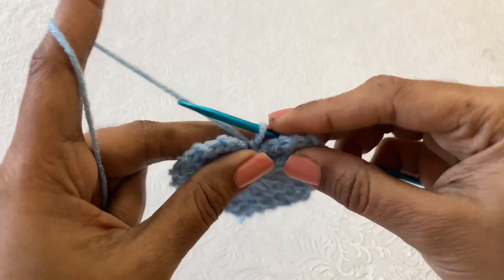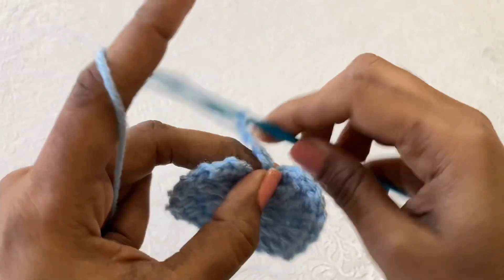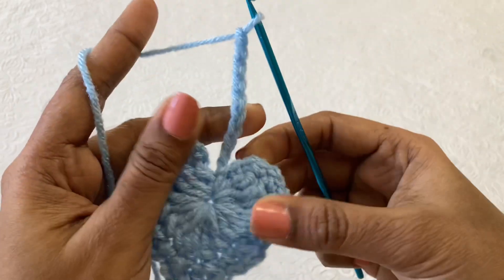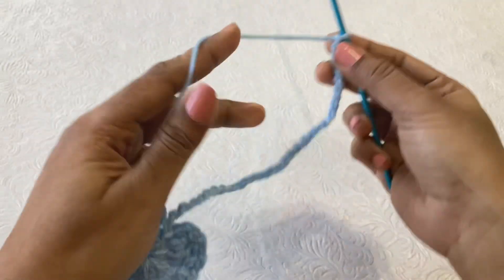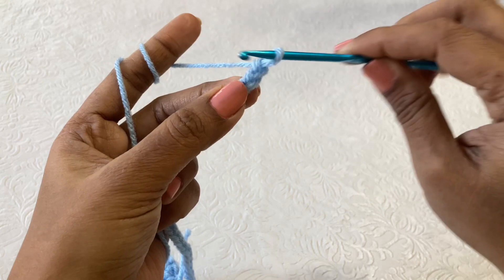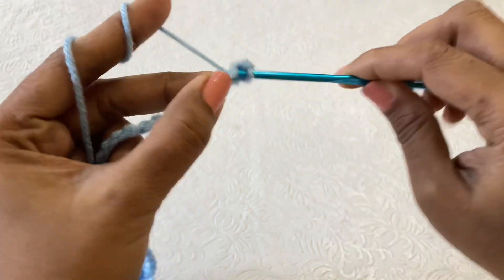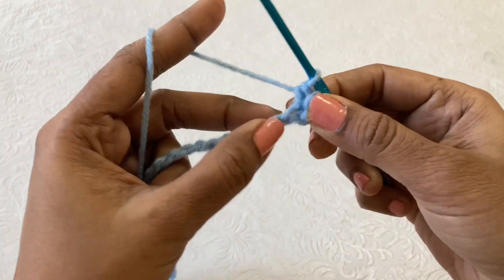Now make a chain 30. If you are making the small size, make 30 chains; otherwise you need to make 40 chains. I am going to make 30 chains. Once you complete 30 chains, add one extra chain, then skip one chain and make a single crochet in the next chain. Then single crochet in the next — in this round you have to make a single crochet till the end.